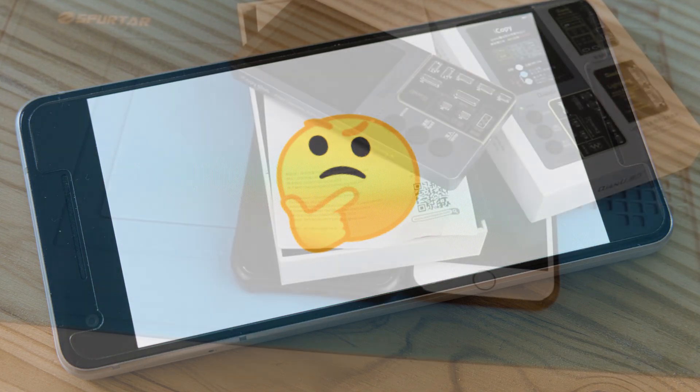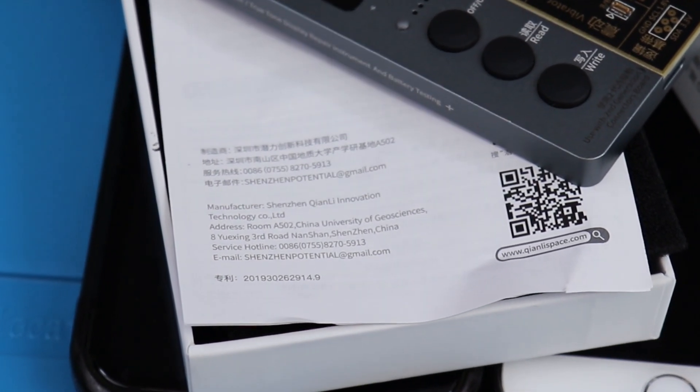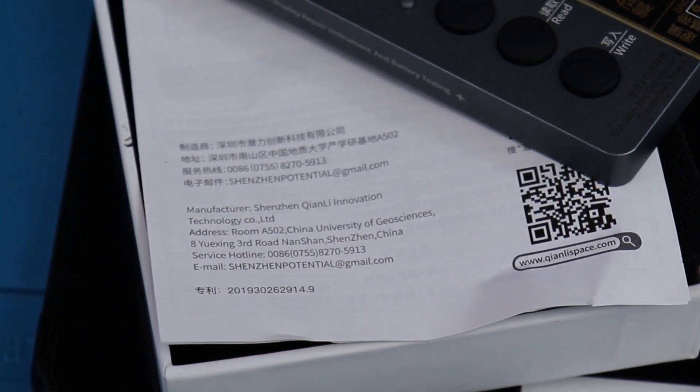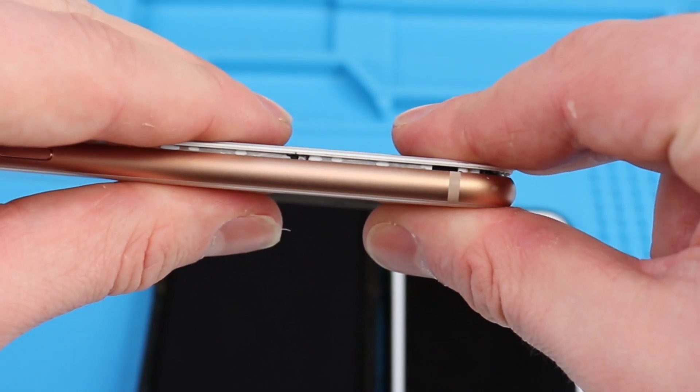This is another one of Apple's schemes in order to butcher third-party repair. But as usual, China came to the rescue. If you learned something today, be sure to leave a like and subscribe, and always get that crunch.